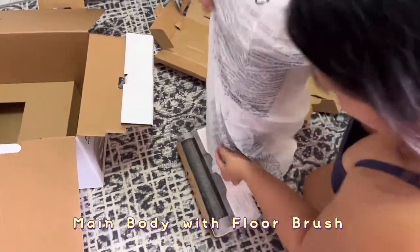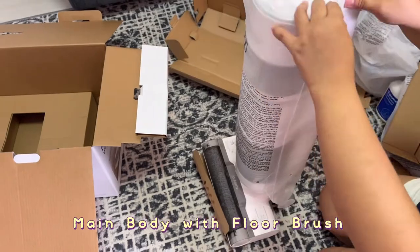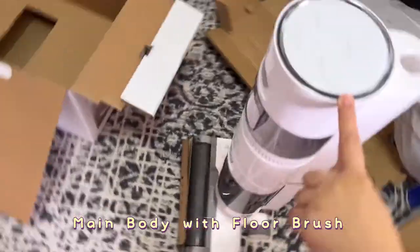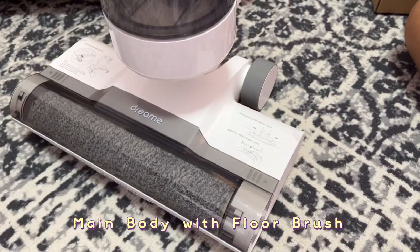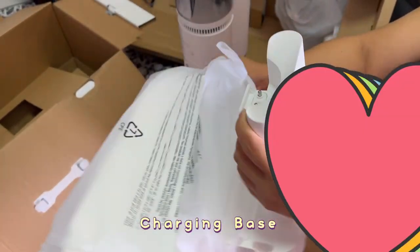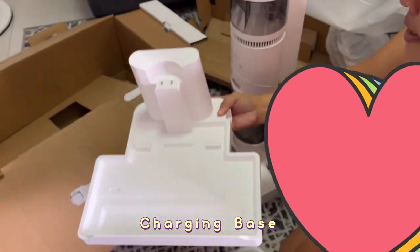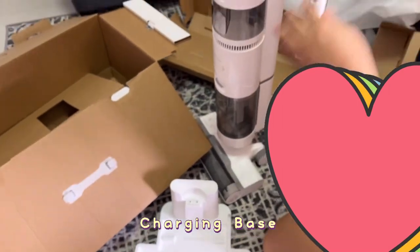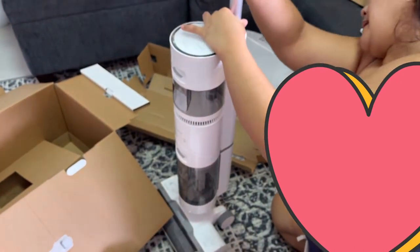This is our main body with floor brush — the floor brush is already attached to the main body. Last but not the least, it also comes with a charging base for convenience. This is where you could auto clean or self clean, and then charge.